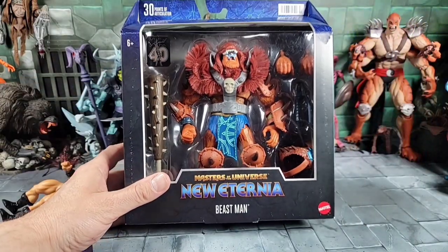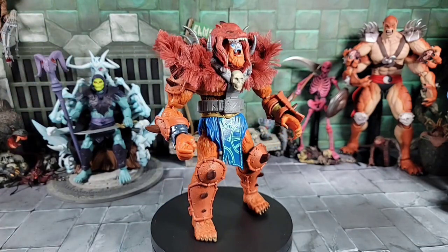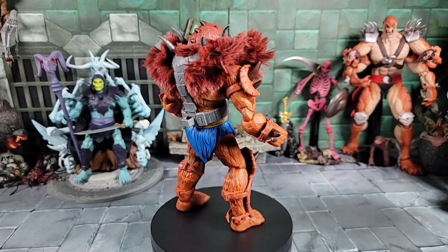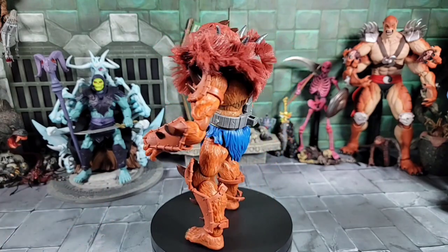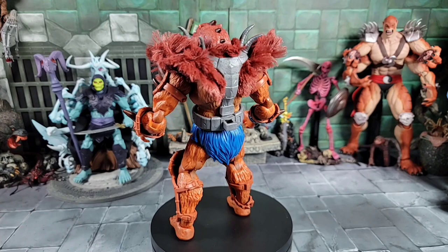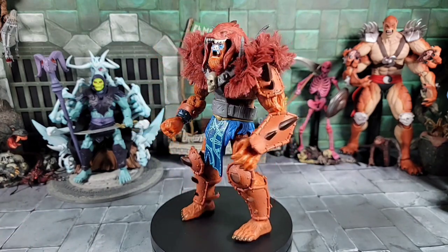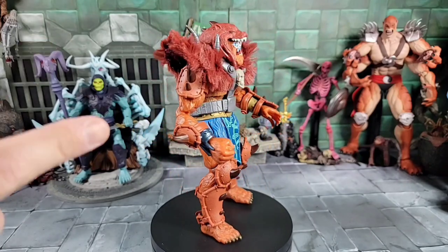Let's get to the new Beast Man and get him out of package. We got our Beast Man out of the box - look at this, absolutely unbelievable. This has got to be the best Revelation or New Eternia figure in this line yet. His size, look what he comes with. If this line's going to go down this road with figures, and from what I've seen with the Hordak, Catra, and Zodak coming out, it's really going to compete with the Classics.